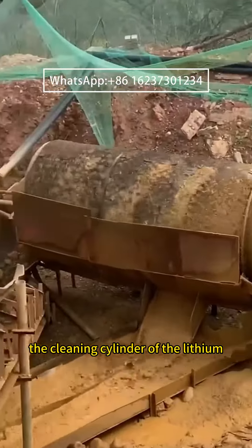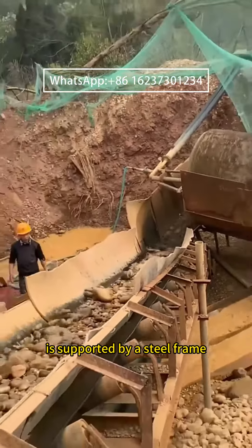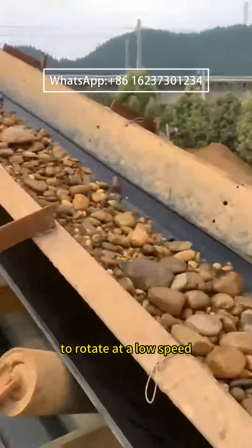The cleaning cylinder of the lithium or roller washing machine is supported by a steel frame. The motor drives the reducer, and the belt drives the cleaning cylinder to rotate at a low speed.